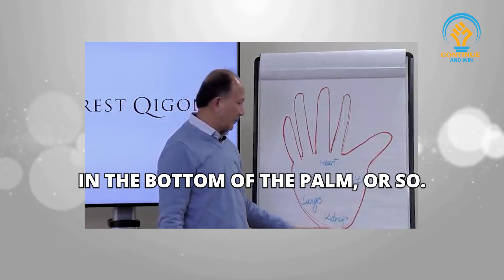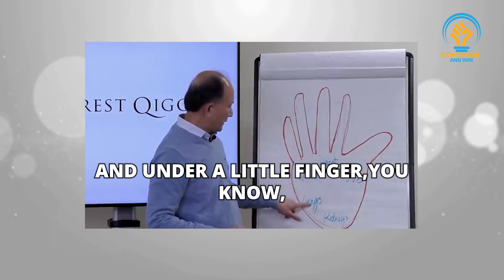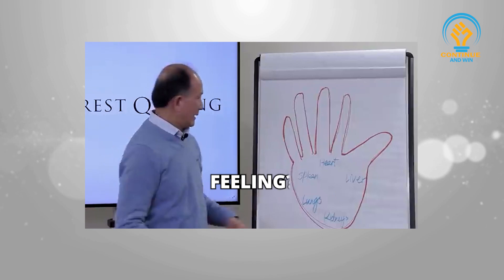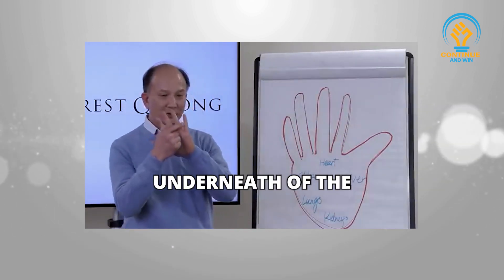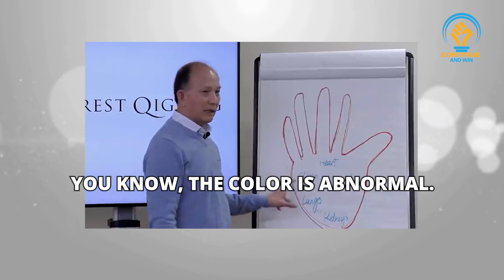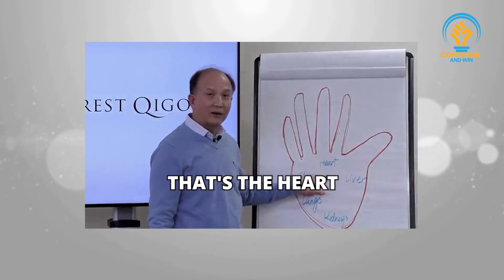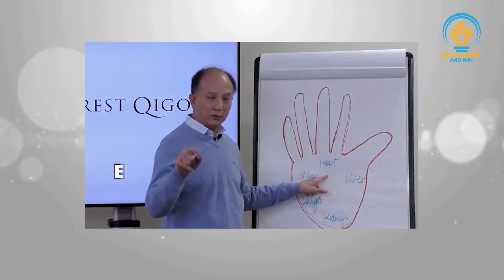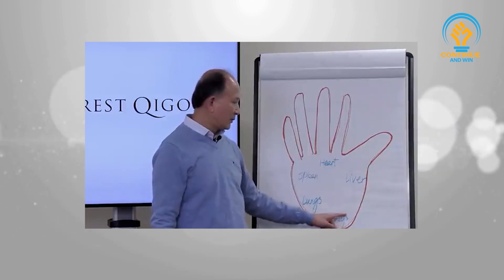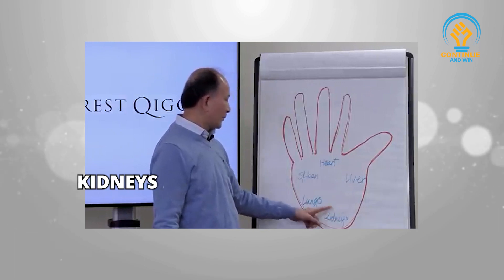Or a numbness in the bottom of the palm. And under the little finger, close to the bottom, in this area, you might feel a lot of cold sensation. Right underneath the pinky finger — if you feel there's a purple color there, the color is abnormal. When you detect energy blockage, the middle is the heart, this area is the liver, the bottom of the palm is the kidneys, and the lungs are over here.